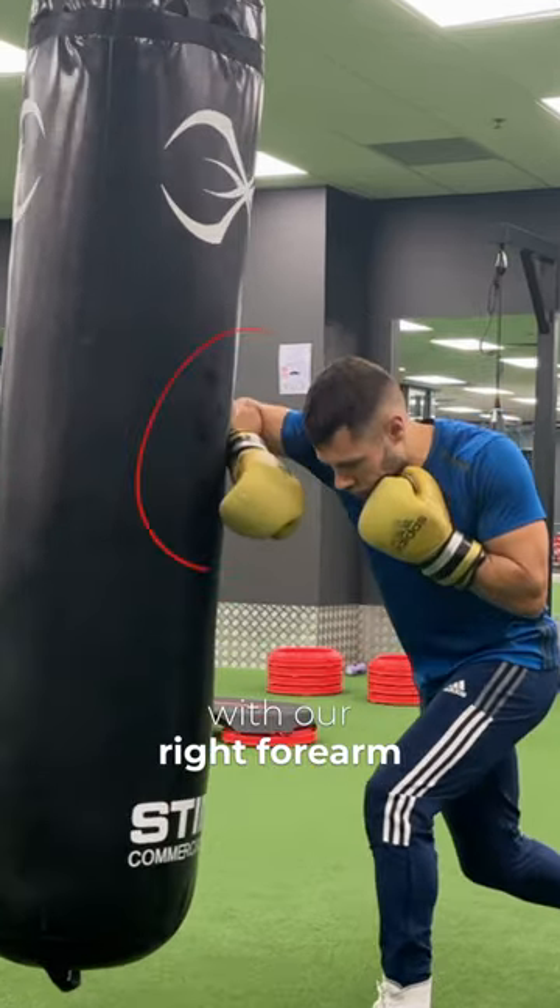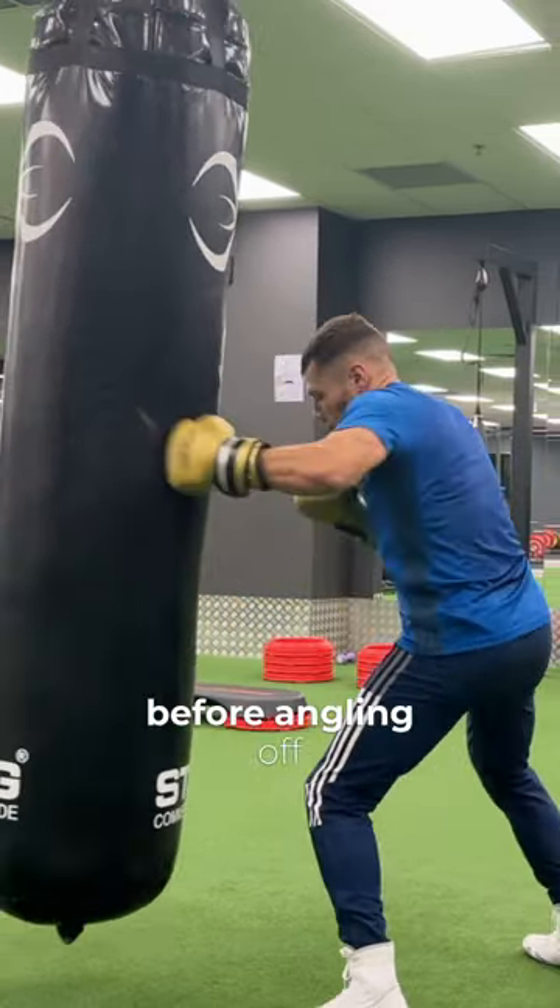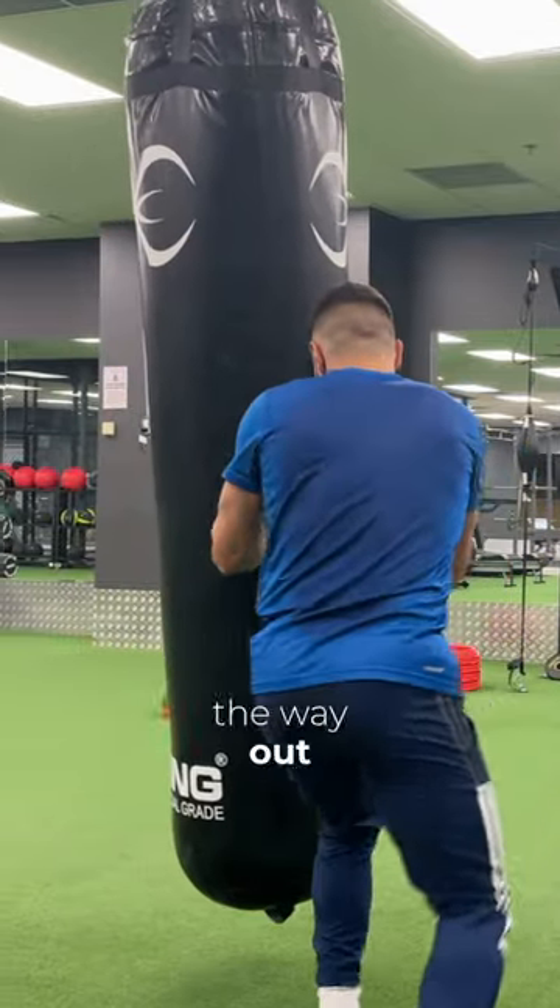We're going to frame with our right forearm, and that'll position us to throw a left body shot, then a left hook to the head again, before angling off and jabbing on the way out so that we stay safe.